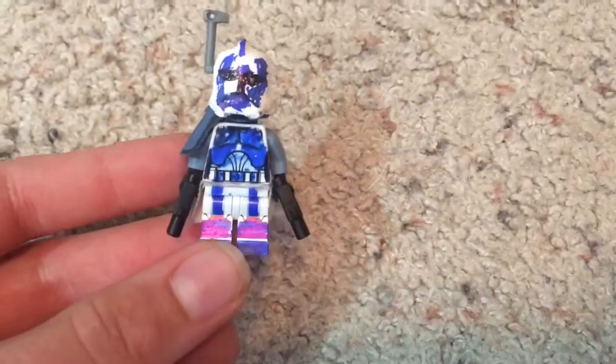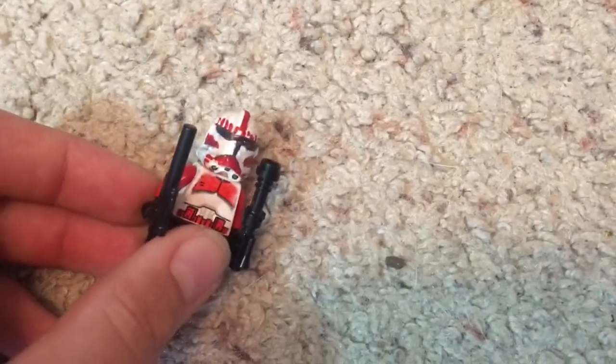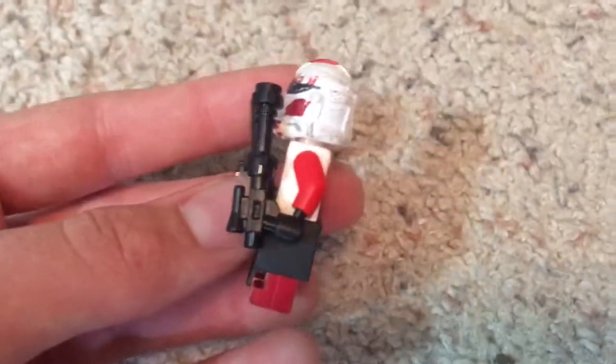I decided to make a 501st Art Trooper — it's kind of bad, blue on the helmet, but I just did it. There's also an Assault 501st Trooper, and he has an Acid Launcher. It's a Phase One version. And then we have the Coruscant Guard, the Specialist version, and he has a Stinger Pistol.